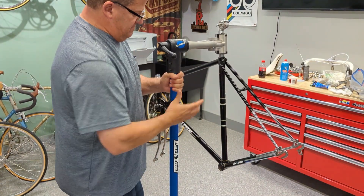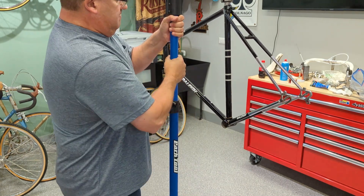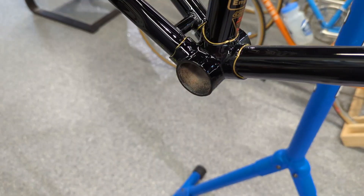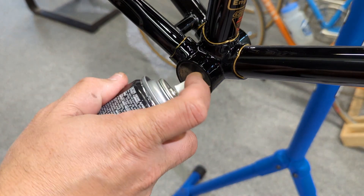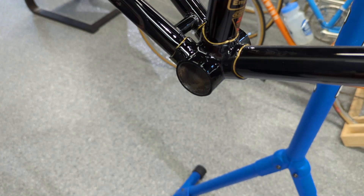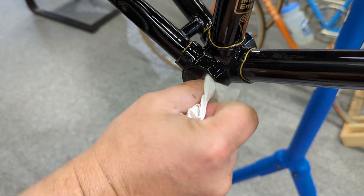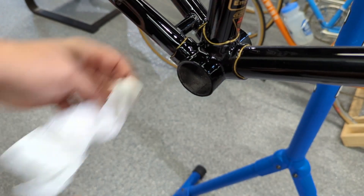Let's raise this puppy up. It's bottom bracket time — let's lube up these threads here and just wipe them out. He protected them when he painted it, but I'm just going to give it a quick wipe. They look good.